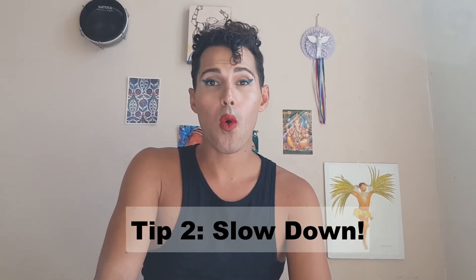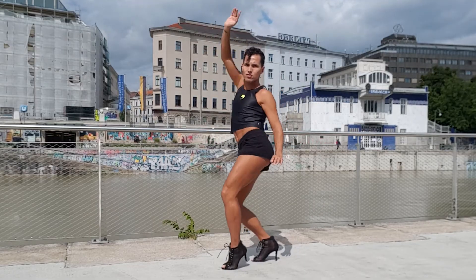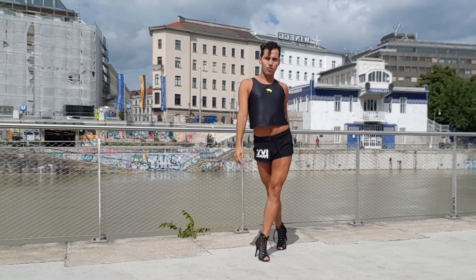Tip number two: slow down. This is possibly one of the most important lessons I've ever learned when it comes to sensuality and sexiness. The music can be very fast and you can keep the beat, but if you're trying to be sexy, you have to go slow. Slow down your rebolado, slow down your walk, slow down anything — except your samba no pé, which should always be on the beat. Slow down the other moves, even how you hold your hair or your pose, and you will definitely be more sensual right away.